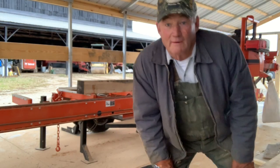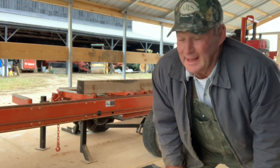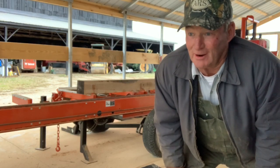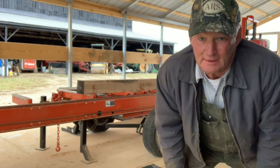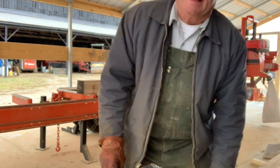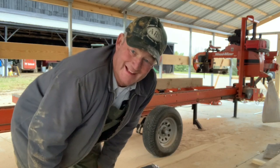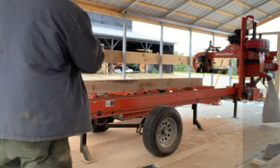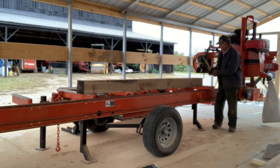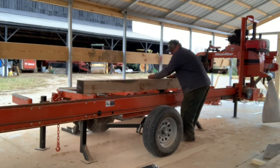I'm trying to saw an old 10-year-old eight by eight oak cant. It's hard as a brick, so I put a carbide blade on the Wood-Mizer. I'm just trying to roll this thing around and see how big a board I can get out of it. It took a lot of measuring and playing and rolling it around, just trying to figure out how to get the best board we could out of it.